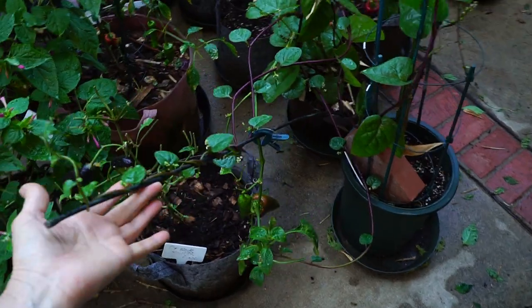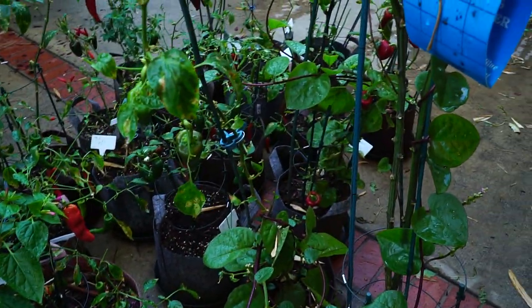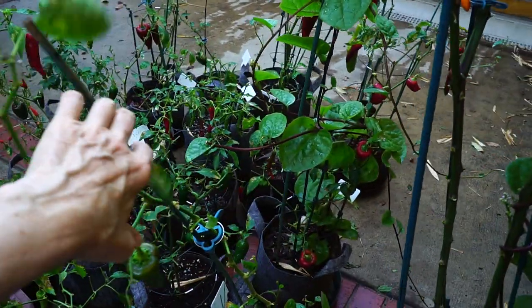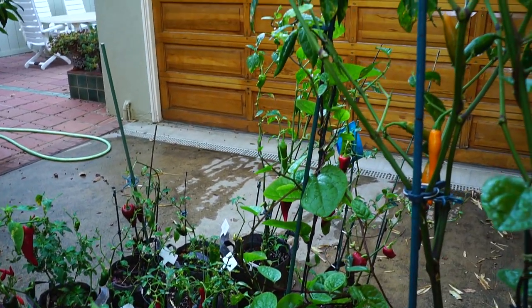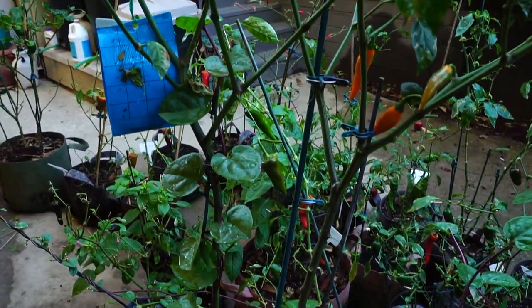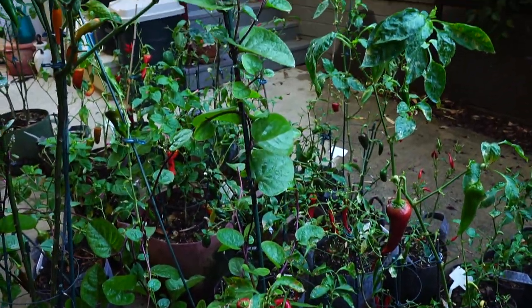This is Volunteer Red Stem Malabar Spinach, and it's wound itself around several peppers. If you want to grow something that's worry-free, grow this stuff — it's very nutritious too. It needs something to climb on big time, and it had no trouble in the heat. It's a succulent.